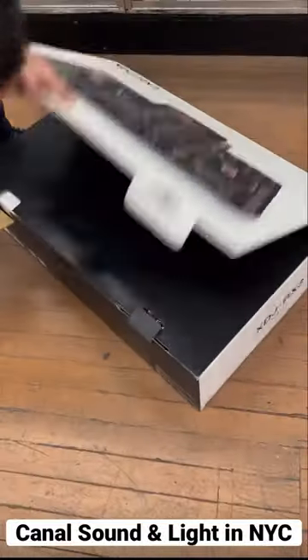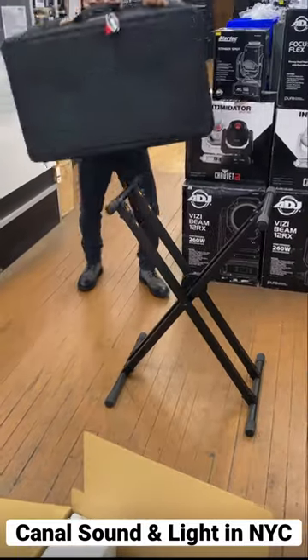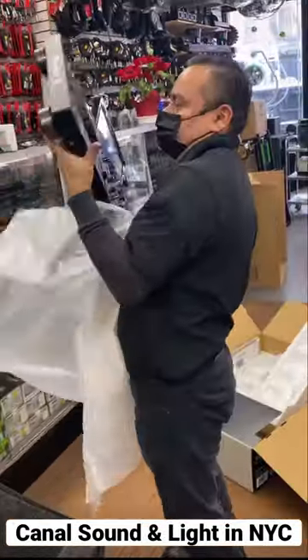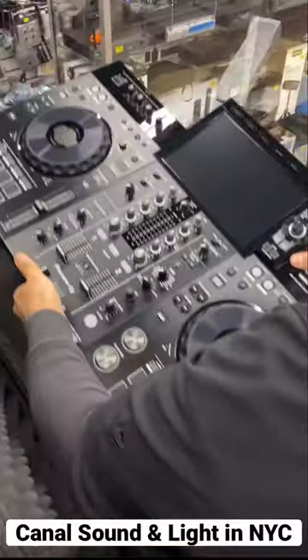Check out this Pioneer XDJ-RX3 that we unboxed for a customer — a bar and restaurant that doesn't have all the space for CDJs and the DJM-900. The XDJ-RX3 is the perfect all-in-one unit.